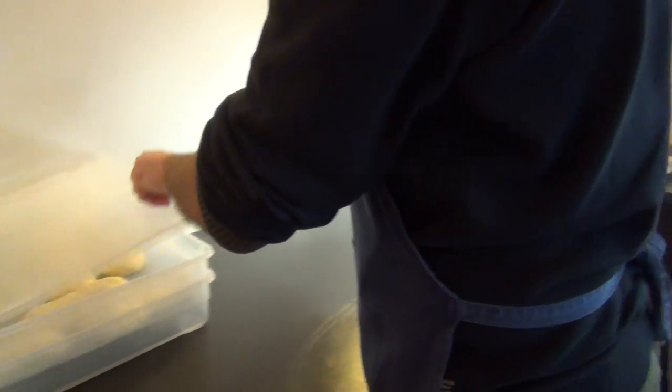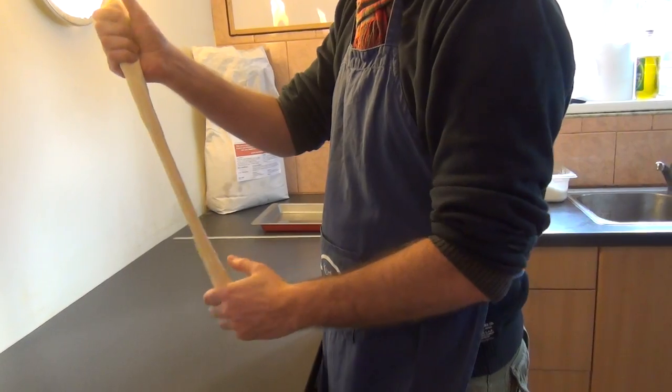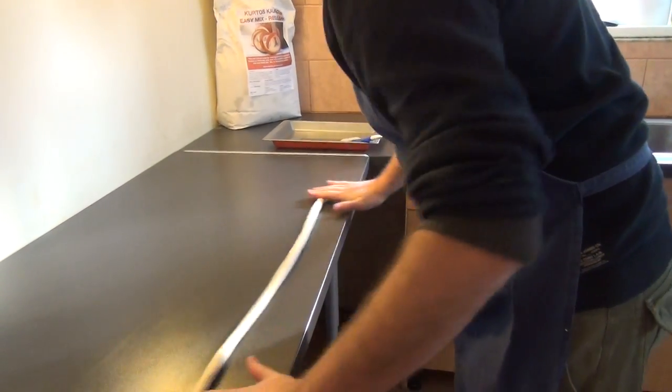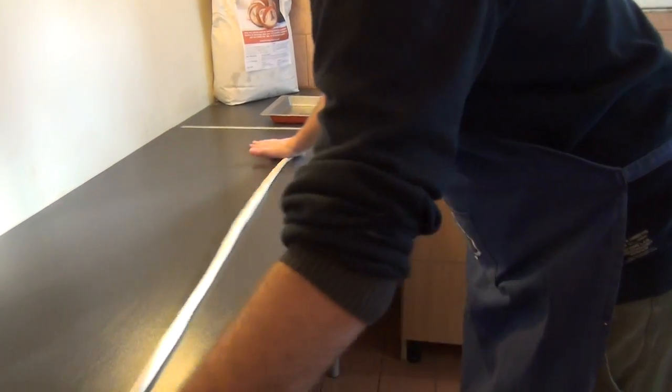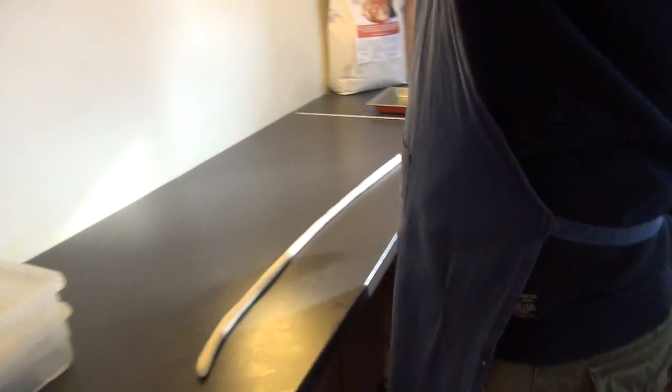Rolling the dough onto the cooking roll. Take a piece of the well-risen dough and use the hands to squeeze the dough into a strip. On the counter, simply roll the dough, working the hands from the back to the front, into a strip around a metre long.